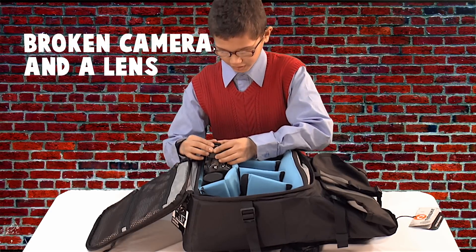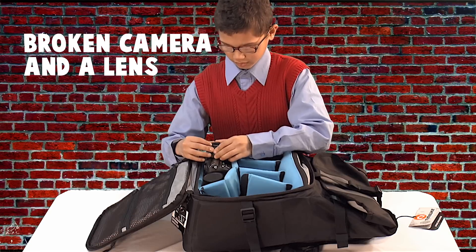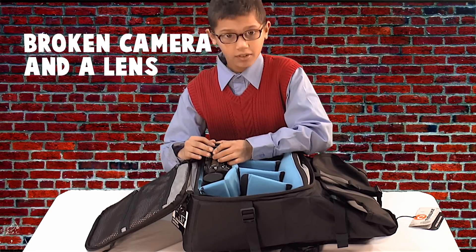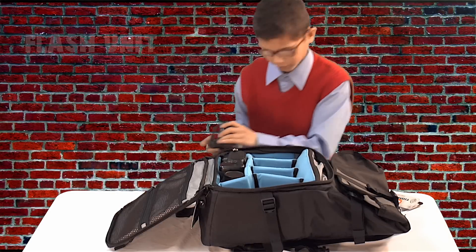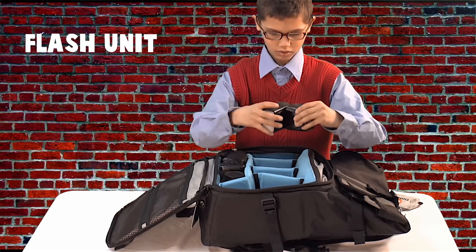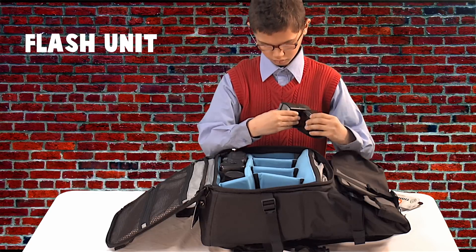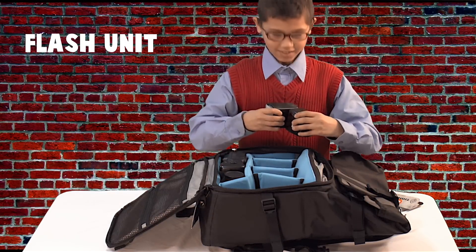Weird — that just fell off. Might be easy to fix, I'll do it later. You can put your camera in there.